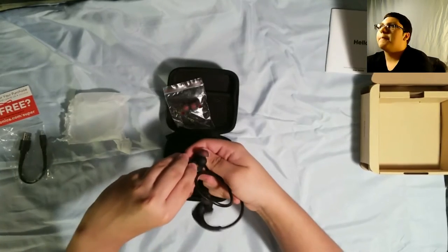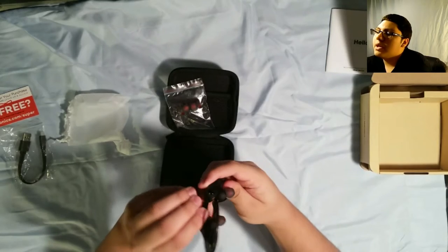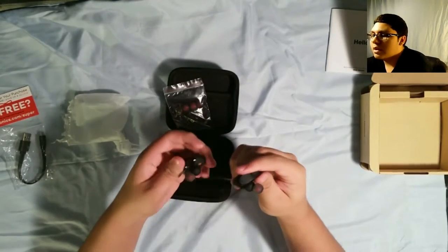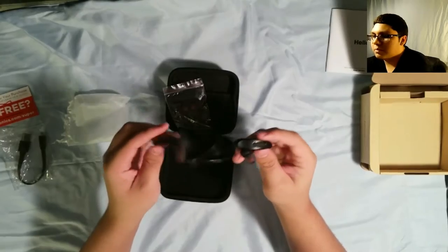Here's the port to charge it. Kind of hard to open. Yeah, here's the port to charge it — so that's awesome. It's actually really well secured in there. I guess that's what adds to the water resistance. Here's volume and stuff. These are Bluetooth, of course.